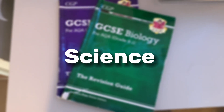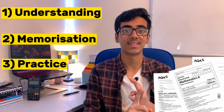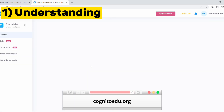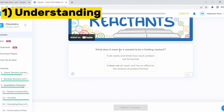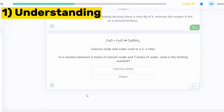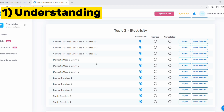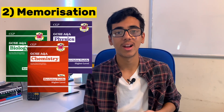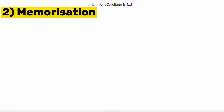I like to split my science revision into three main elements: understanding the concept, memorising the key points, and practising exam questions. For understanding, I use CognitoEdu.org — it's basically the ultimate revision website for science, with videos for each topic in physics, biology, and chemistry, followed by questions, customisable quizzes, and past papers. For memorisation, I mainly use CGP, and I also have handmade flashcards for physics — high-quality ones I found online for free — which is a great extra resource.